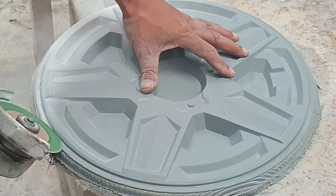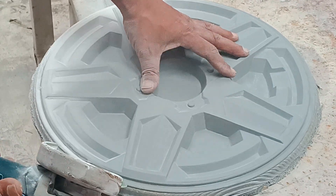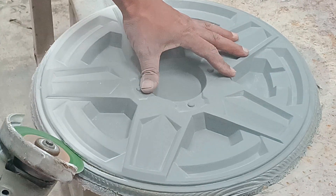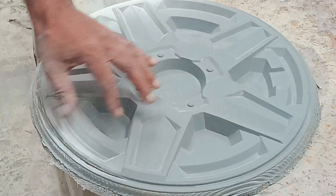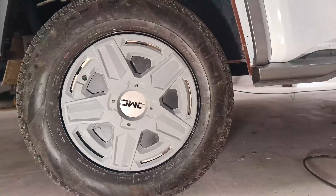Fiberglass parts are released from the mold and carefully trimmed, inspected and washed. The first part is mounted on the wheel for a fitment check.